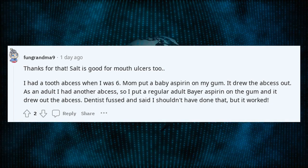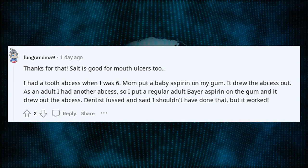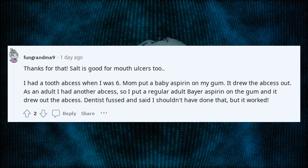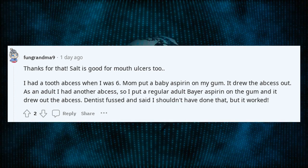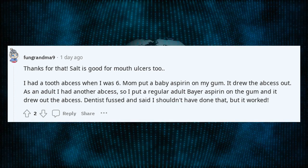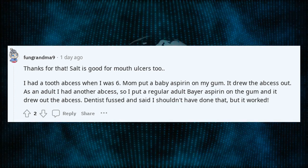I had a tooth abscess when I was six. Mom put a baby aspirin on my gum and it drew the abscess out. As an adult I had another abscess, so I put a regular adult aspirin on the gum and it drew out the abscess. The dentist fussed and said I shouldn't have done that, but it worked.